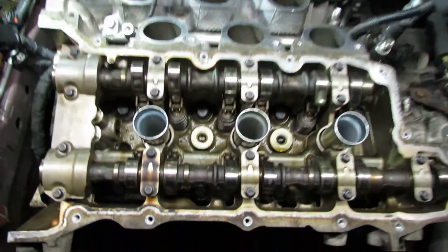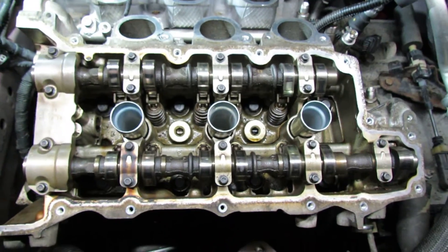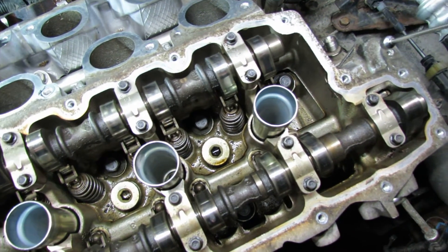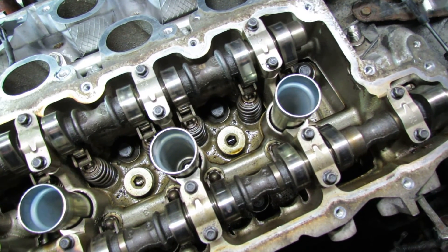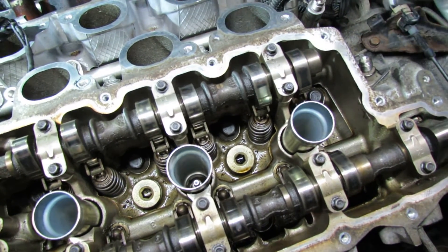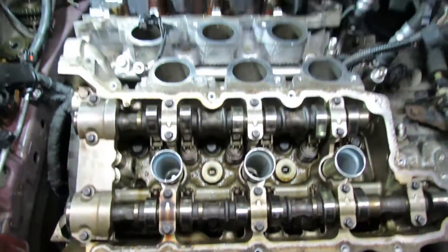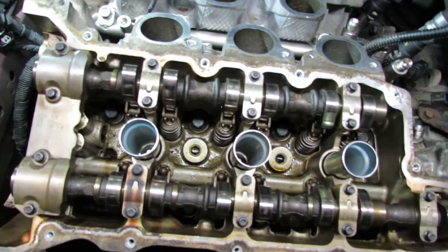Now we'll do the Bank 2 cylinder head. This may look different — the Traverses have a high-pressure fuel pump over here, and the Saturn Outlooks have the same setup. The Cadillacs and Enclaves have a different setup, as far as what I've noticed on 2008 and 2009 models. The torque specs on this one are pretty much the same sequence.